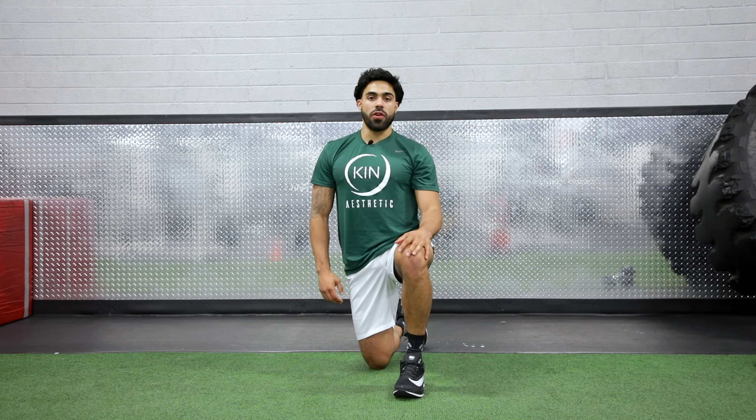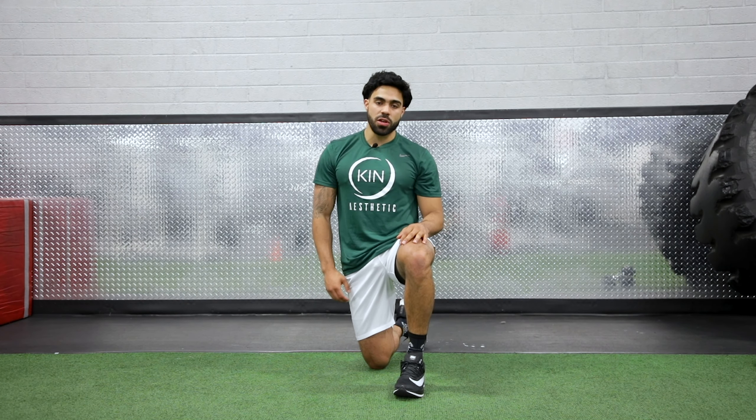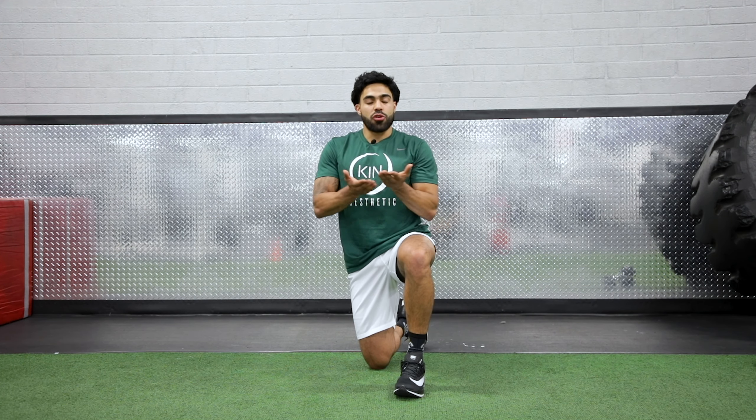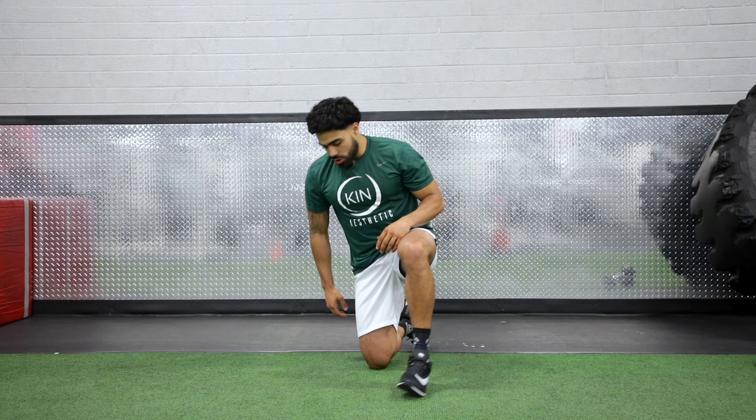What's up guys? So I'm going to be demonstrating a plank. This is another functional based movement. We're going to focus on your core. So we're going to get on our forearms and we're going to create a platform. This is how it looks.